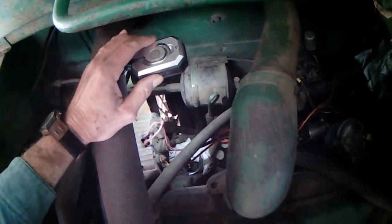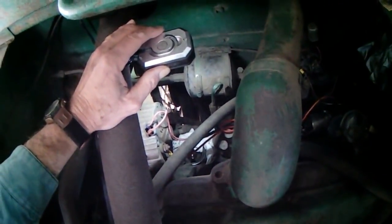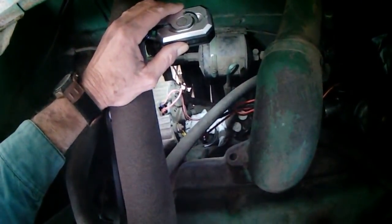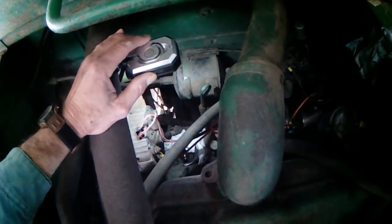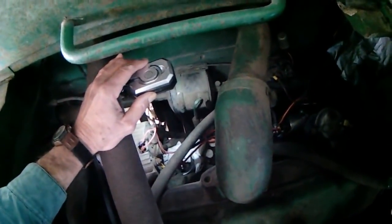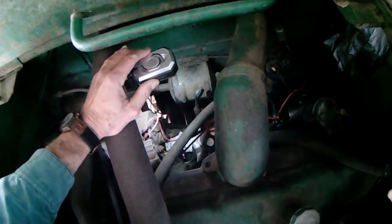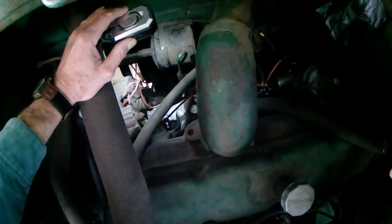Hey everybody, it's Soybean Farmer. I got this filter off of here without it dribbling oil all over the place. I tucked a bunch of paper towels up there behind it. Praise God, the retaining spring had wore out, and this thing had sat here long enough that the filter had drained itself, so there wasn't any oil to come out of it. I'm really happy about that.